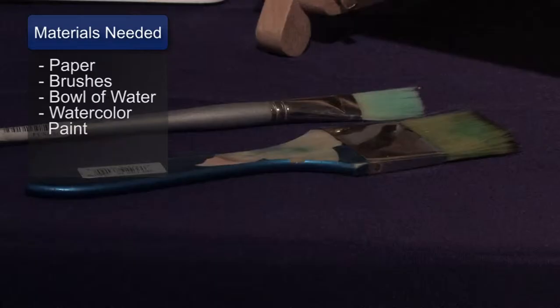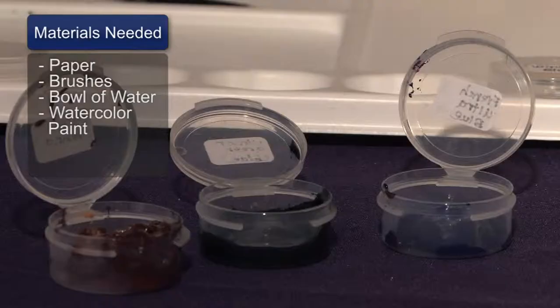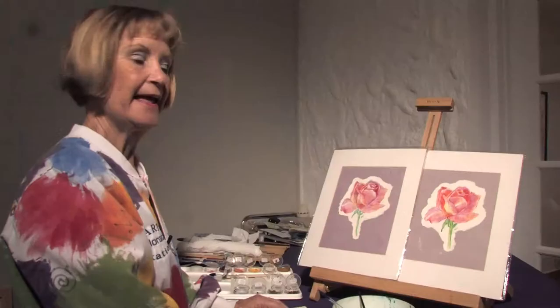You will need paper, you will need brushes, you will need a bowl of water, and you will need watercolor paints.